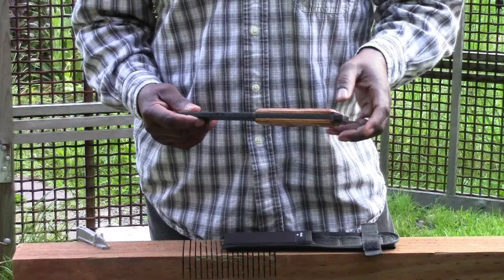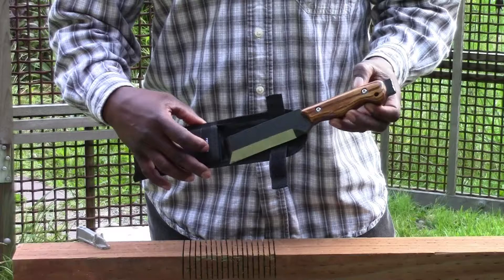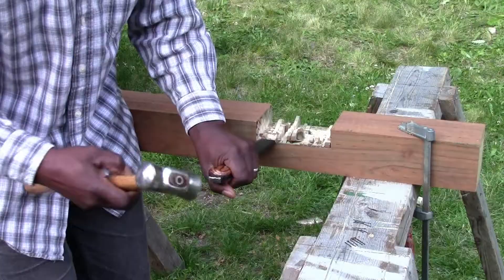The handle is beautiful hardwood and the sheath is great too. It holds the tool without itself being cut to pieces.